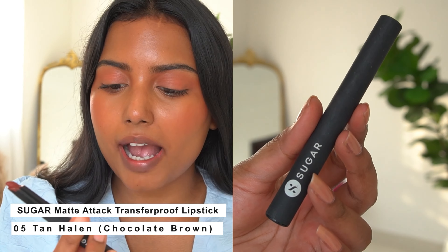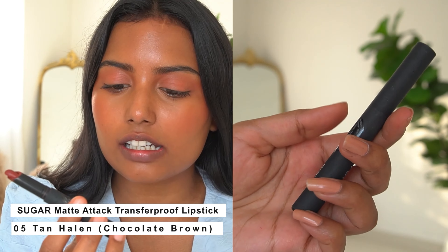It is very comfortable on the lips and it is not drying. I am applying some lip balm first. Keep in mind it will not be kiss-proof or transfer-proof. But you will find comfort with this lipstick. Definitely purchase this if you want a comfortable swatch.